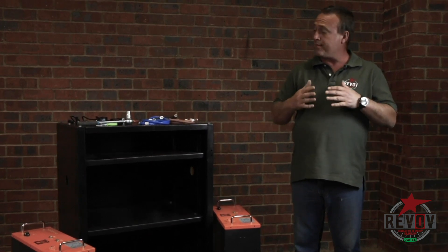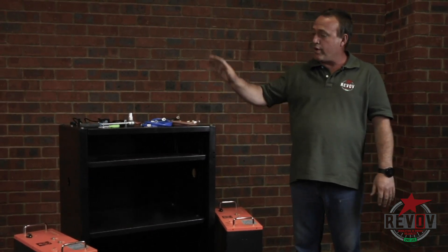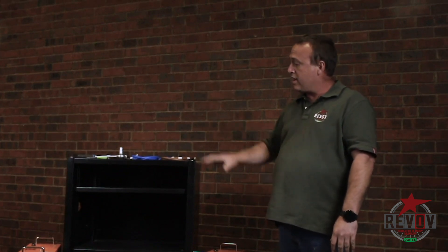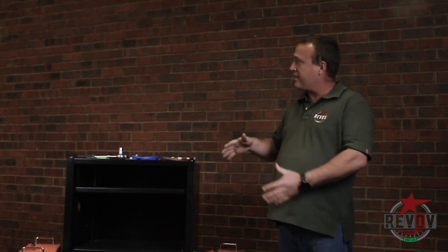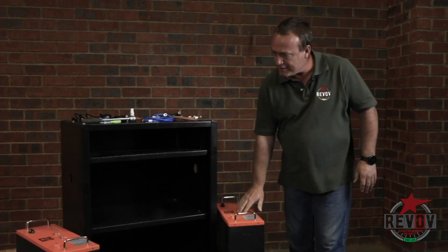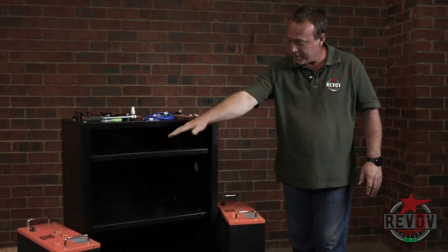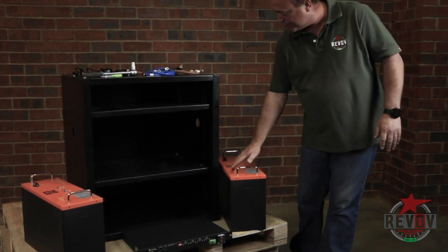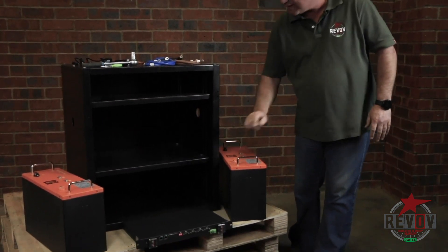I'm going to first take you through step one to show you what equipment you need, what the cables are, what colour the cables are, how everything is joined together and how everything works together. So in step one, we have two batteries — they're both 25.6V, battery one and battery two, with a COM port with the nodes where you connect them.